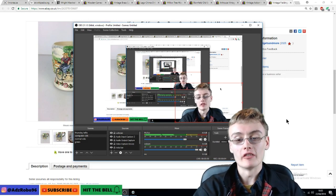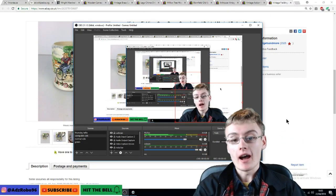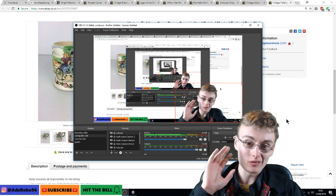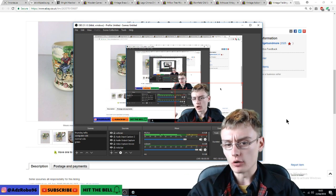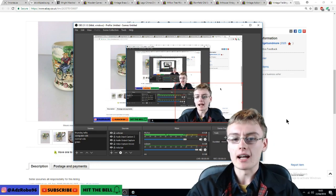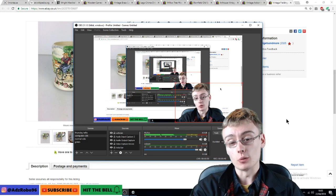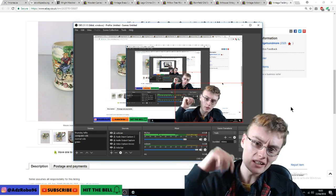Hi guys, it's Adam and welcome to another video. In today's video, as you can see I've got a green screen, which is pretty cool, and I was so excited I had to set it up immediately and do some recording with it. So what I've done is just picked out a few sales. I would normally go through and pick out good ones, not so good ones, but today I just quickly picked some out so we'll do a smaller sales update than normal. If you like the addition of the green screen, please throw a comment down below.